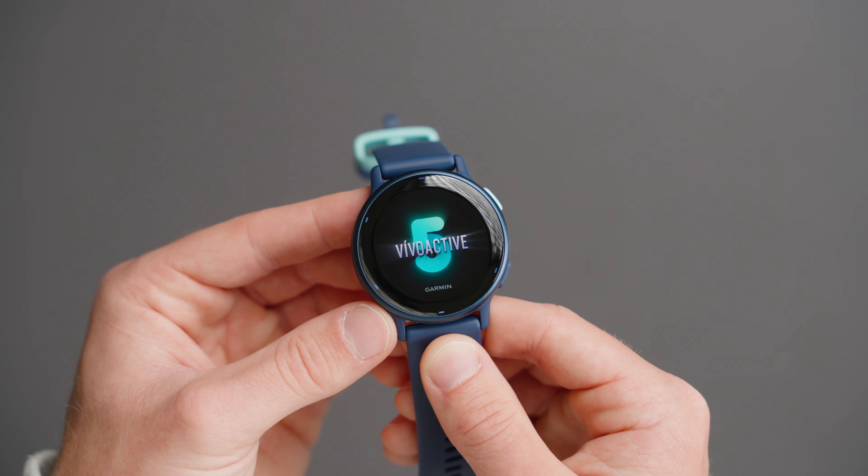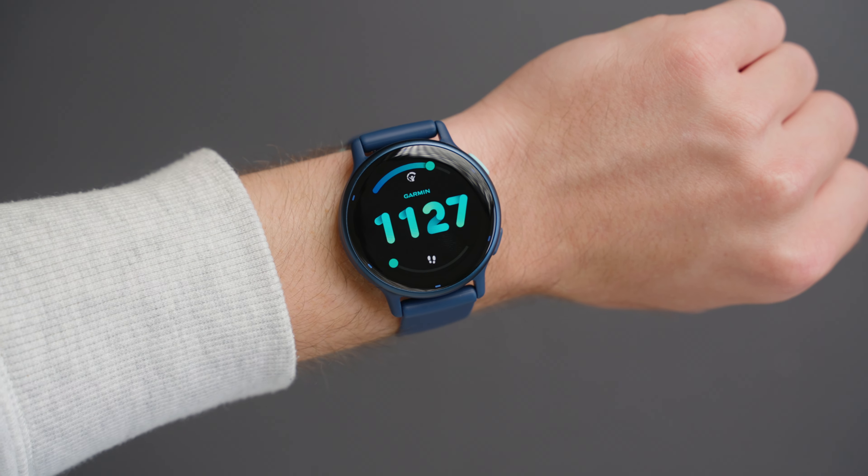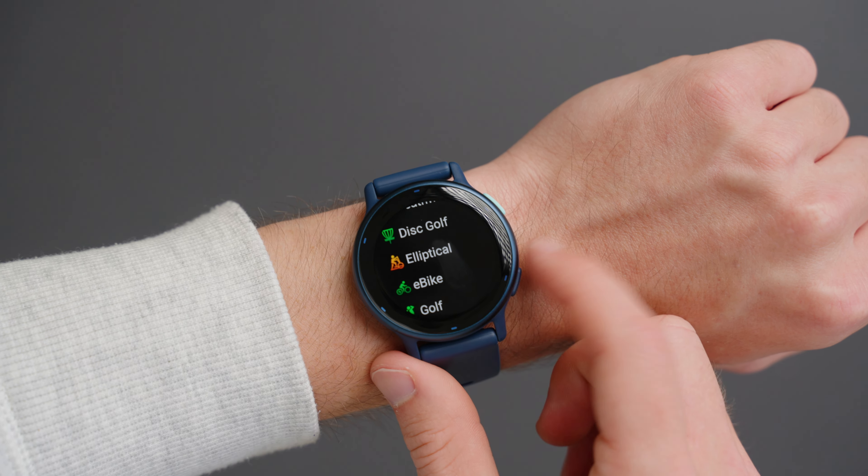The first thing you'll notice on the watch is the bright AMOLED display. We love this screen and it has a modern style to it that is easy to read. Track all of your workouts with more than 30 preloaded GPS and indoor sports apps.